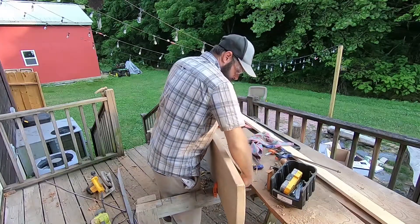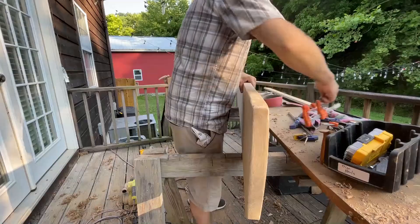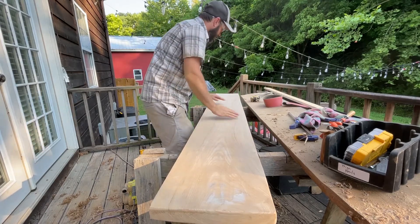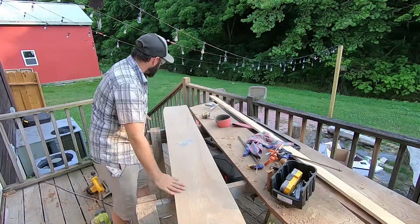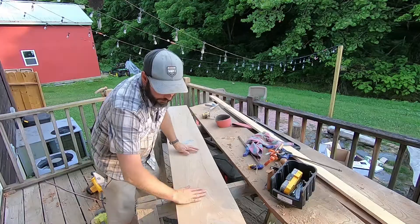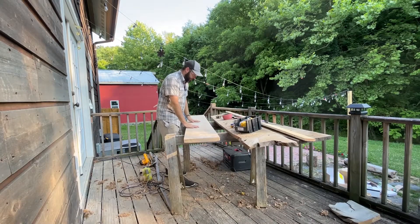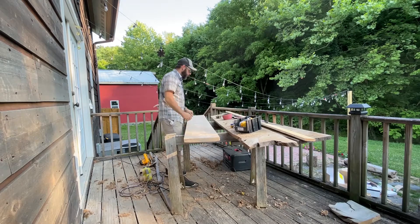Let's see what we've got here. I like that — I like that a lot. We got the main countertop done; hopefully the rest of this will go a little bit faster.